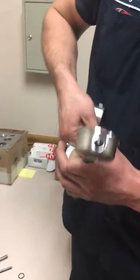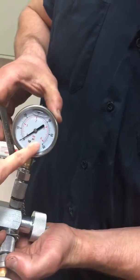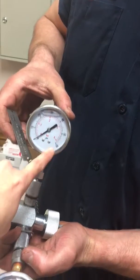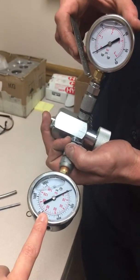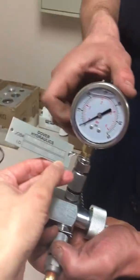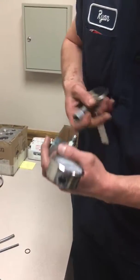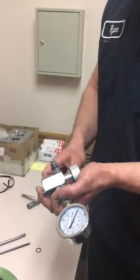The difference between the tank line gauge and the pressure line gauge is the tank line only goes up to 60 psi, and the pressure gauge goes up to 2,000 psi. They're also marked with labels so you can tell them apart.